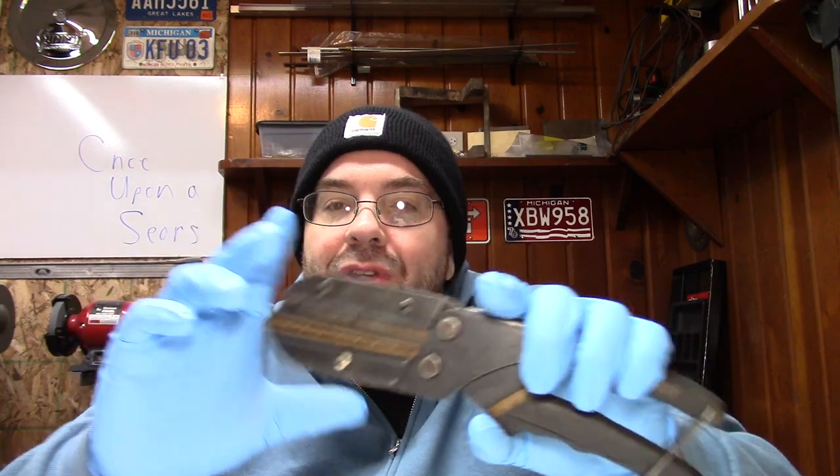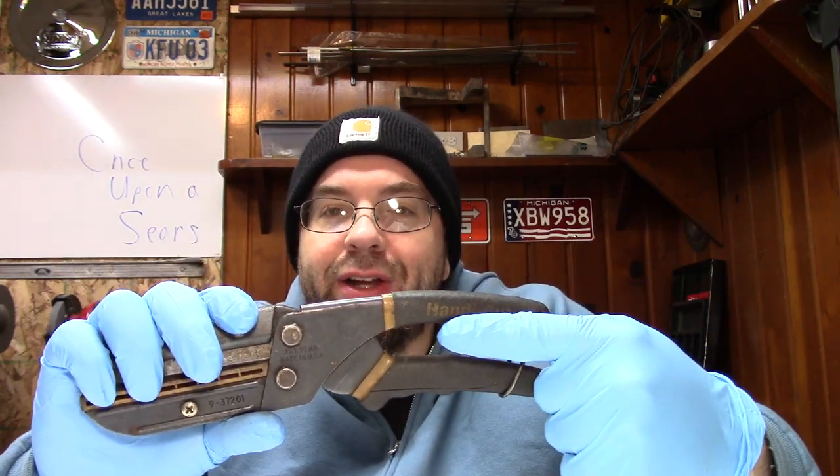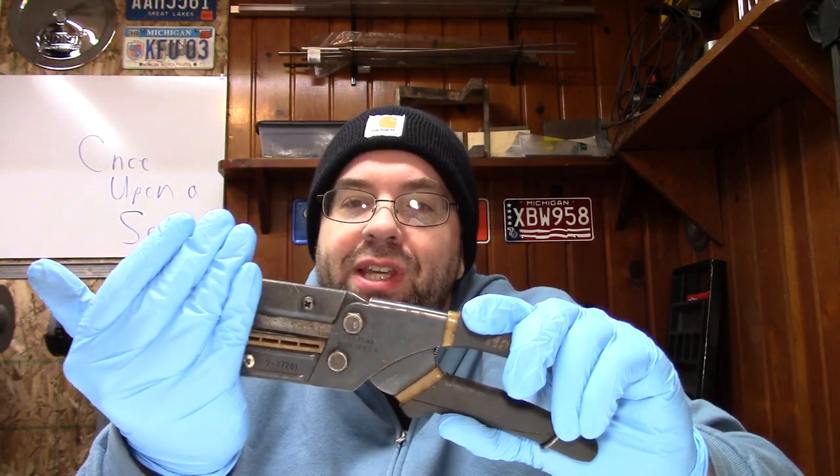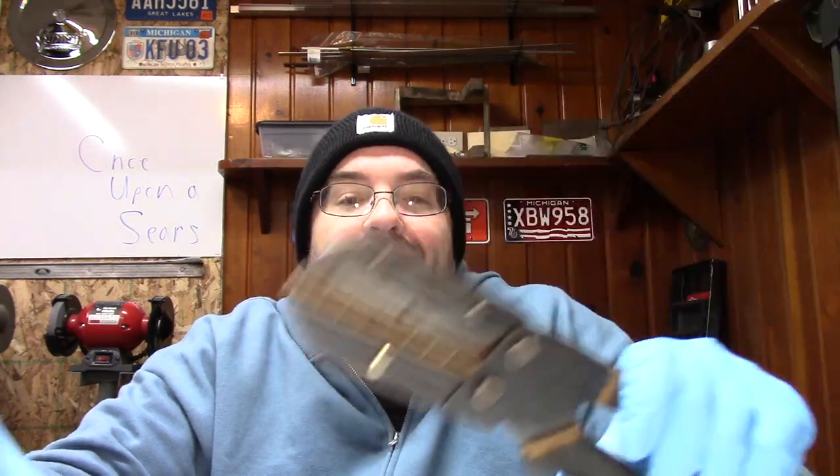The newer version has a blade storage thing on the handle, and they have a shorter version too. I only got this one, but maybe eventually I'll buy the new style. I at least need to buy some blades here soon.